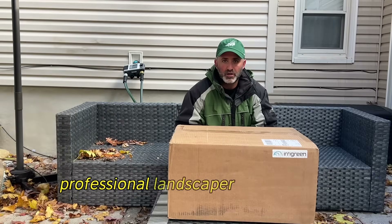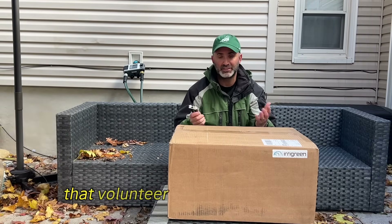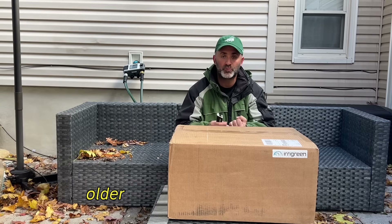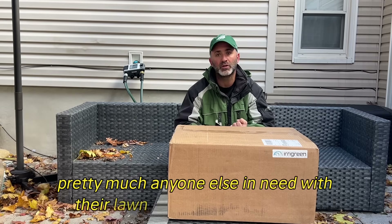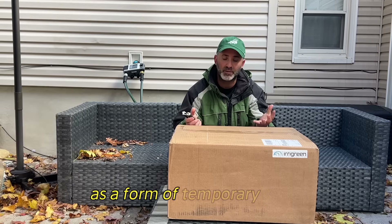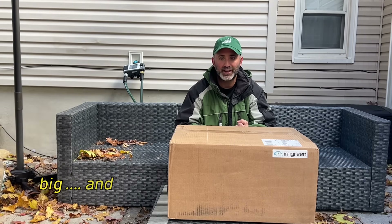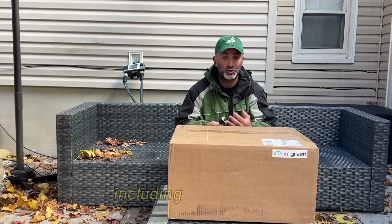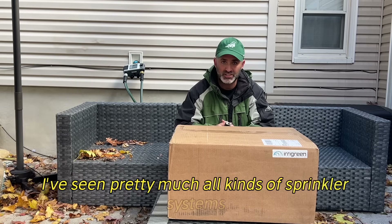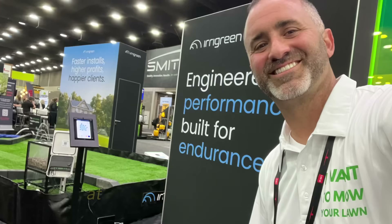I'm not a professional landscaper, but between myself and other landscaping volunteers, we volunteer our time to help older people, military veterans, people with disabilities, and pretty much anyone else in need with their lawn care and maintenance as a form of temporary relief. We've come across all kinds of different lawns — small, big — and have seen how incredibly messy irrigation can be, including my very own. I've seen pretty much all kinds of sprinkler systems, so I was really excited to come across Iragreen at the recent Equipment Expo down in Louisville, Kentucky.